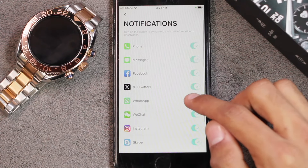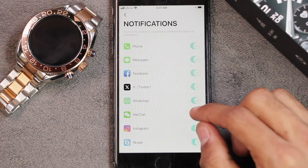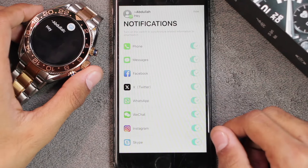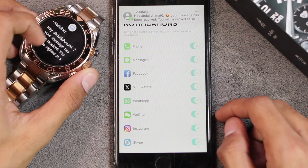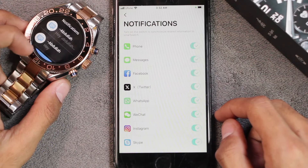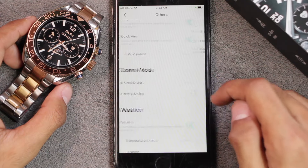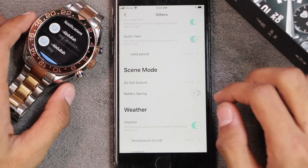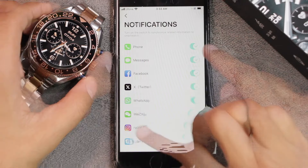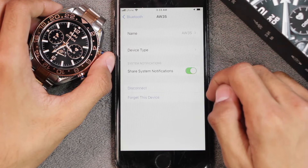You can receive notifications directly on the smartwatch. There's a phone notifications section, and also an Others option — meaning even apps not specifically listed can still send notifications. It wakes up the display when you receive a new notification and shows a full-screen prompt. It only vibrates, it does not ring. Longer notifications don't support scrolling and emojis are not supported either. To mute notifications, enable Do Not Disturb mode in the app under Others.